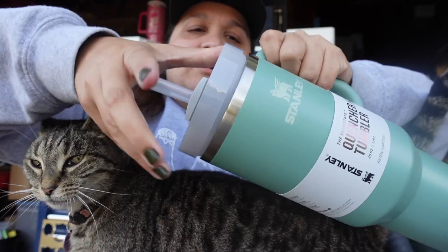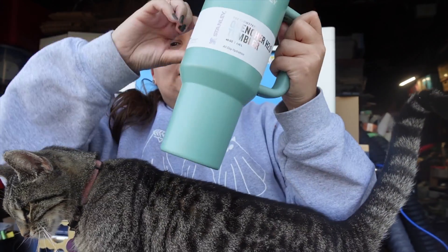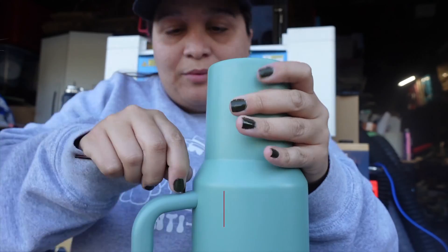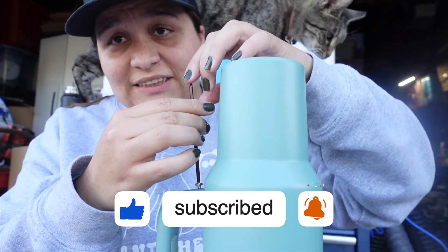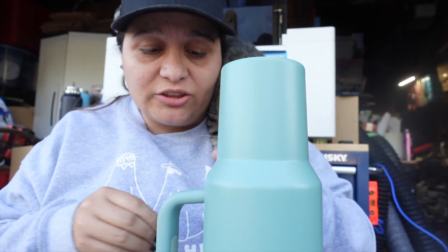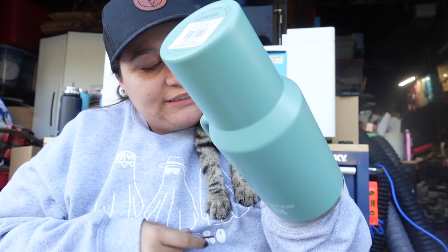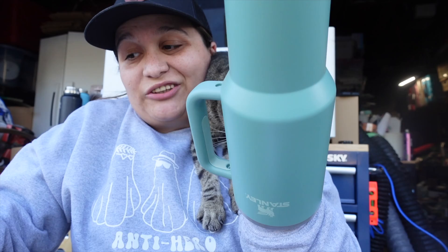First thing we've got to do is unscrew the lid, take out the care instructions, take off the protective cover, and then take off the handle. I grabbed the set of allen wrenches that came with the Thunder Bolt. Remember: lefty loosey, righty tighty. When you're doing this process it always helps to make sure you have an intern looking over your shoulder to make sure you're doing it correctly. Make sure you don't lose those screws.